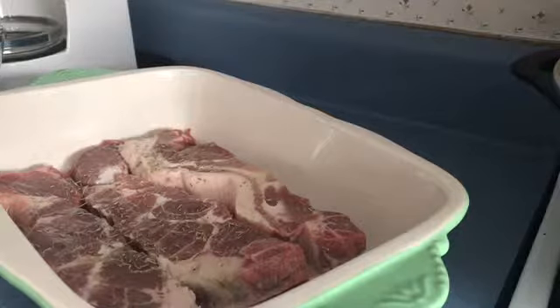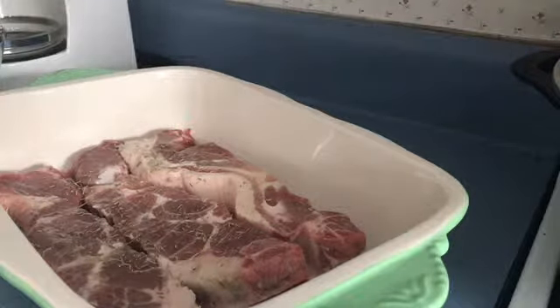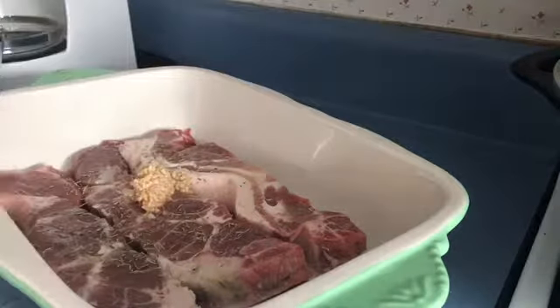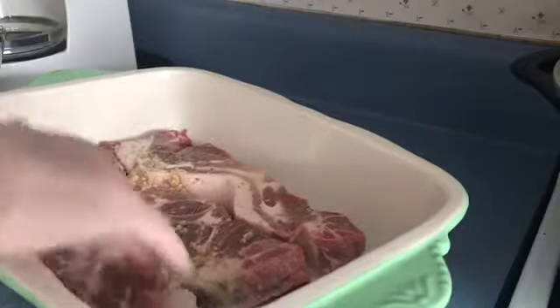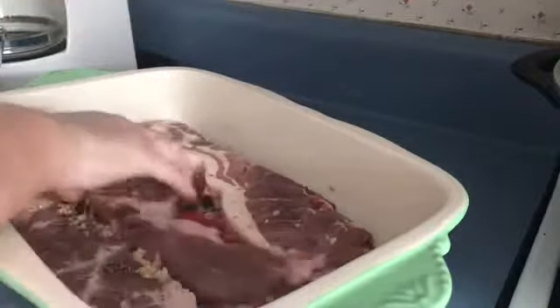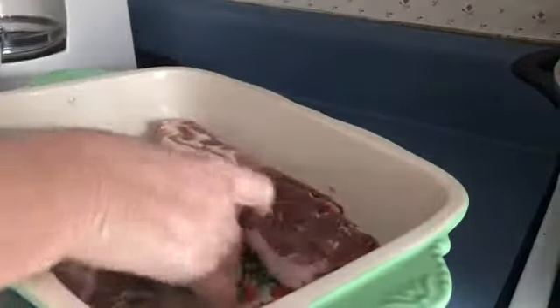So I'm going to get a tablespoon of that out. And I'm just going to rub all of this meat, and I'm going to turn that over, and I'm going to rub the other side, and season it. That garlic's going right down in that oil.